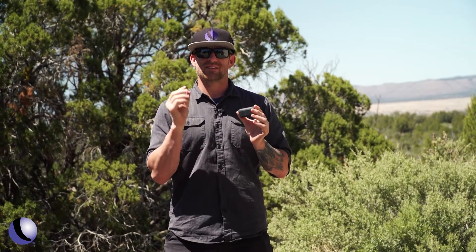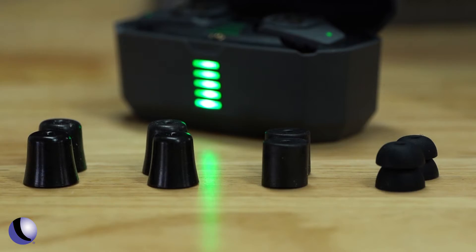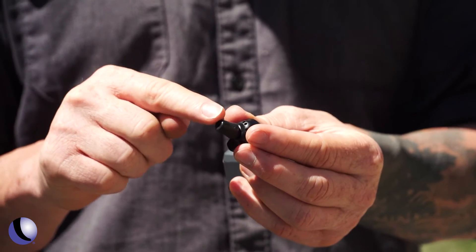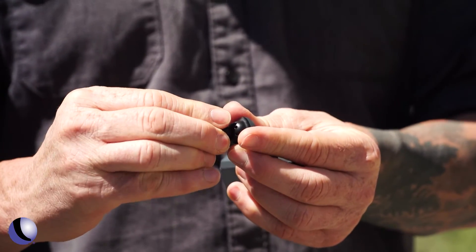The last thing I really want to do is select the right tip for the Shadow Pros. It comes with a lot of different options — foam options and rubberized options. I have a very small ear canal, so I have to find the smallest foam tip I can.